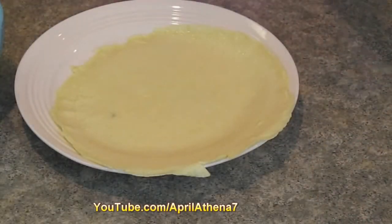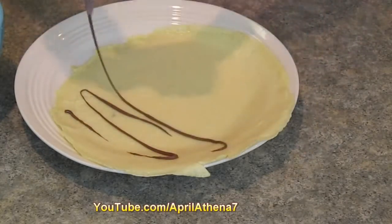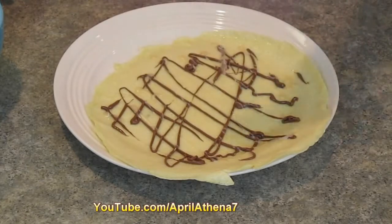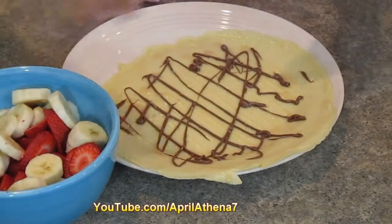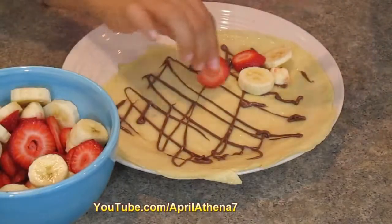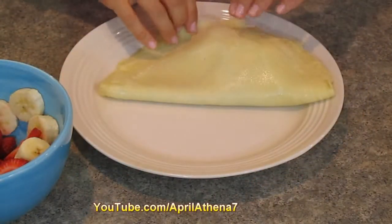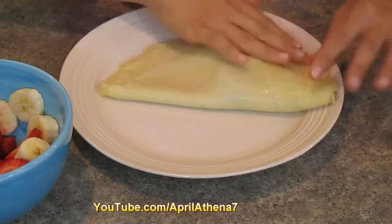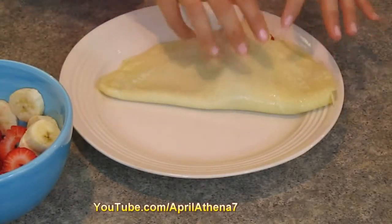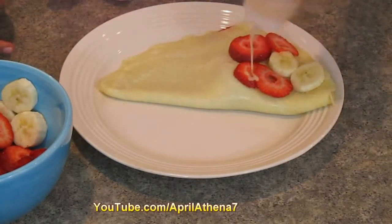We're ready to decorate our crepe. I'm going to go over the whole crepe with some Nutella, then distribute some white chocolate sauce onto it. Now it's time to decorate — just in one corner, place your strawberries and bananas, then fold your crepe and distribute the fruit evenly. I like to have a little bit more fruit in the middle, so I'm going to add one more layer of fruit.